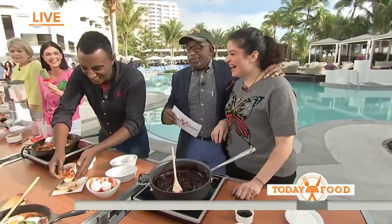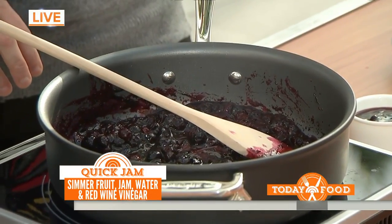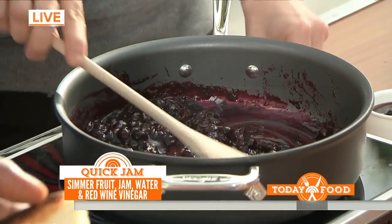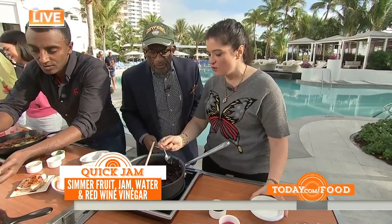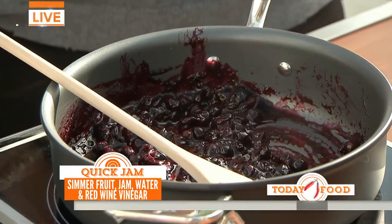Alex Guarnaschelli has a great tip for when your fruit gets a little ghetto fabulous. When you get the ghetto fab fruit from the bottom of the crisper, toss it in a pan — fresh fruit, in this case blueberries — with a little jam and a tiny splash of vinegar, just a tiny splash for that brightness. Then you get a jam you can literally put on yogurt, toast, or whatever. People think you got up really early and made this jam. It takes two minutes and it looks like it took two hours.